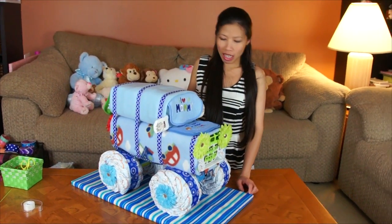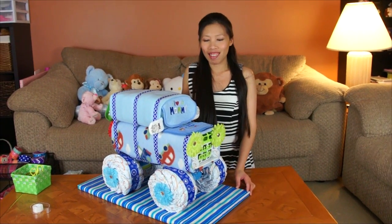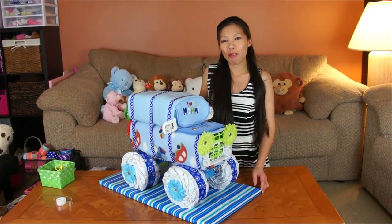That's it for my DUV! The last step is just putting flowers on the wheels, and pretty much that's it. It's big — too humongous! Thank you for watching, and I'll see you next time with another cool idea.